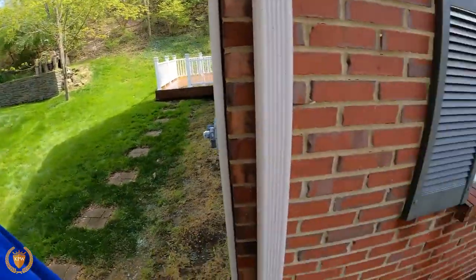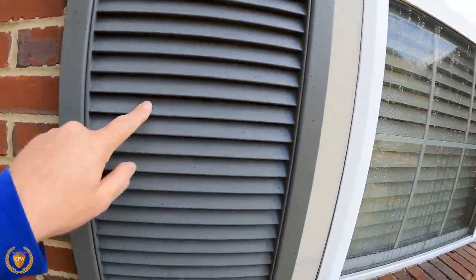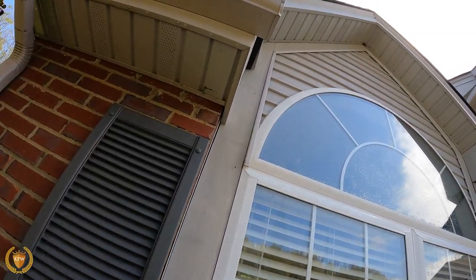What that stuff does is it grows in like a little bloom. You can even see it on this shutter here and on the window. It can shoot up to 20 feet up in the air — you can see way up there that the stuff has shot up in the air.